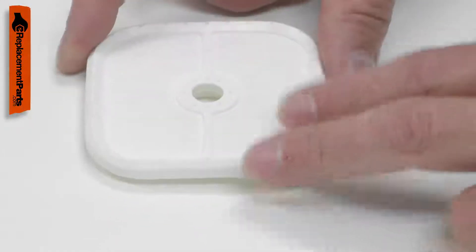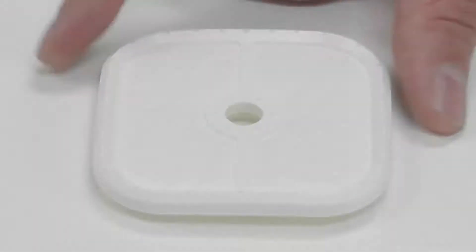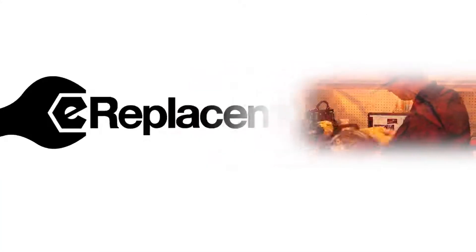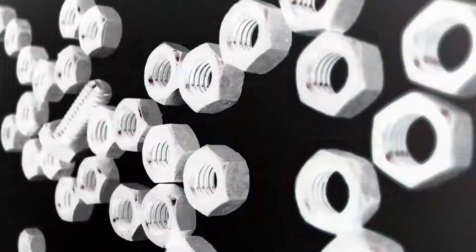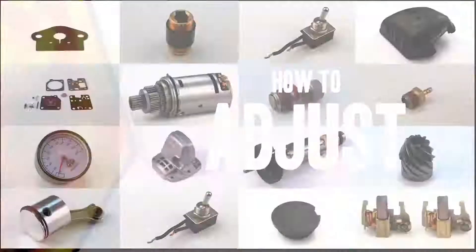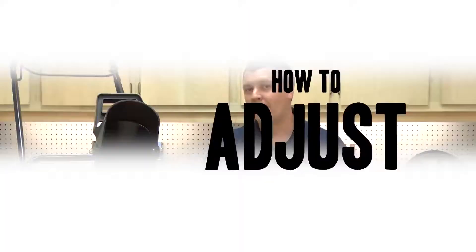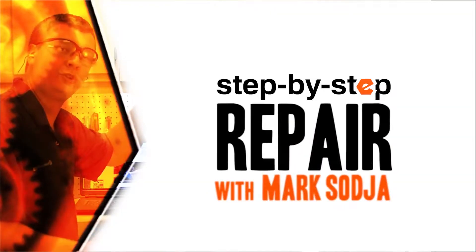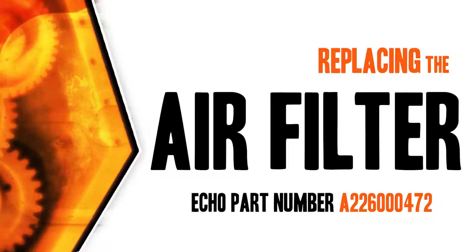Replacing the air filter is a repair that you can do yourself and I'm going to show you how. Hi, I'm Mark Sodja. Do-it-yourself repairs like these are easier than you might think. From lawn machines to cordless drills, kitchen mixers, outdoor grills, our how-to videos walk you through each repair from start to finish. So doing it yourself means never having to do it alone. Let's get started.